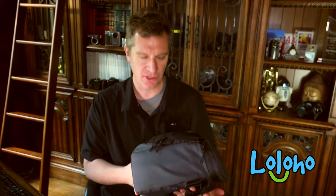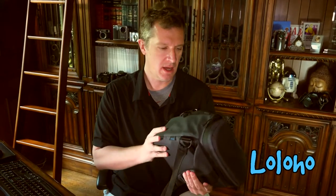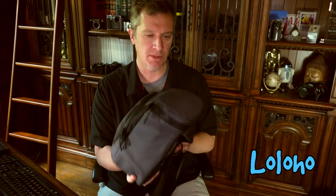Hey guys, today we're taking a look at another backpack. This one is by a company called Tamarack and the model is the Jetty 7. This is actually a sling backpack — I really like these sling packs because they're designed to give you quick and easy access to your gear. They're really more walkabout style packs, especially this one, because it's kind of compact — not really large, but you can actually fit a good bit of gear inside.